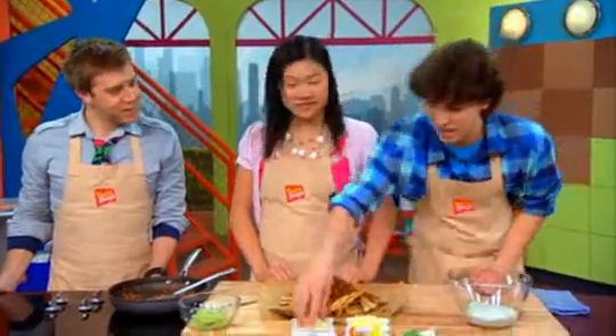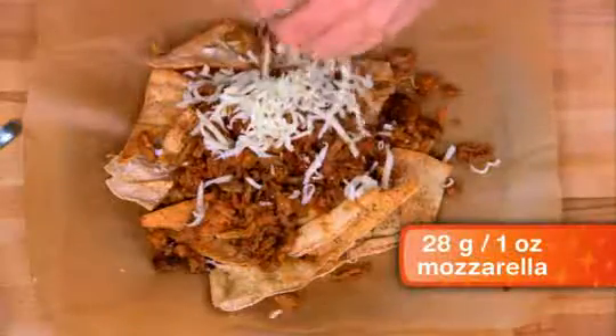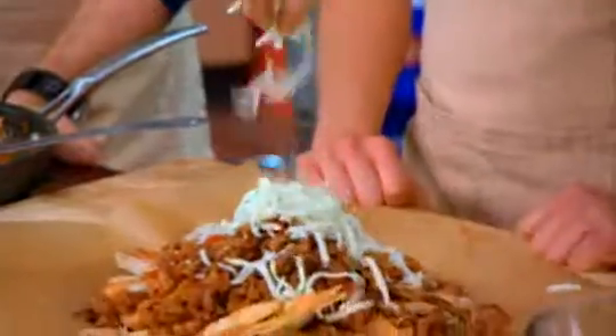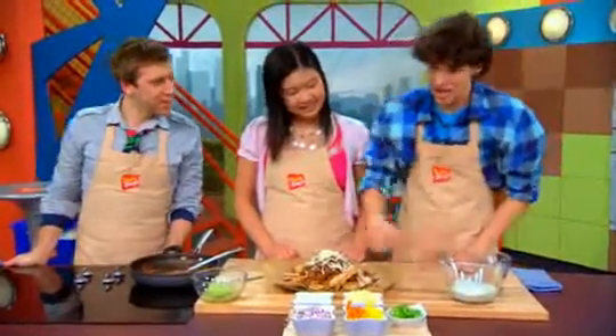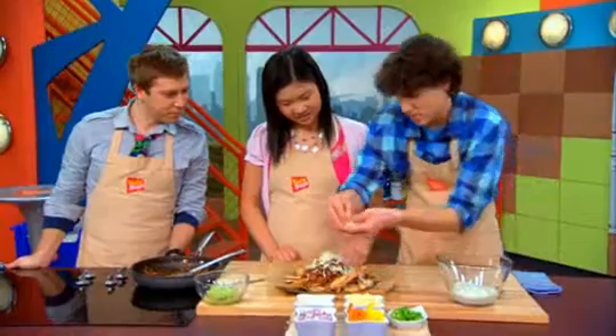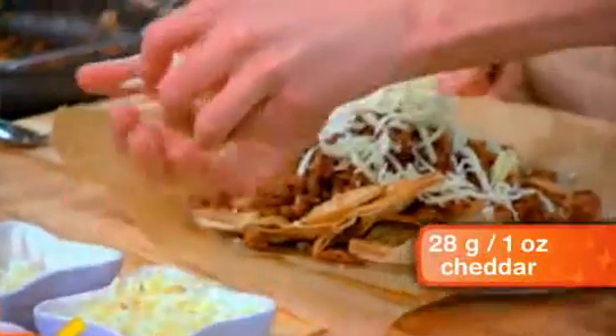Then I'm gonna add some mozzarella — this is grated mozzarella. It's gonna add the ooey, gooey stretchiness. Pile it on there — little mountain of cheese. And then I'm gonna add the grated cheddar. It's been aged for about a year and that's gonna add the flavor and a little bit of creaminess.